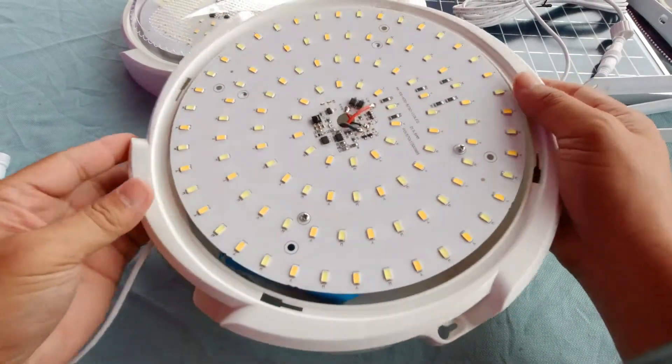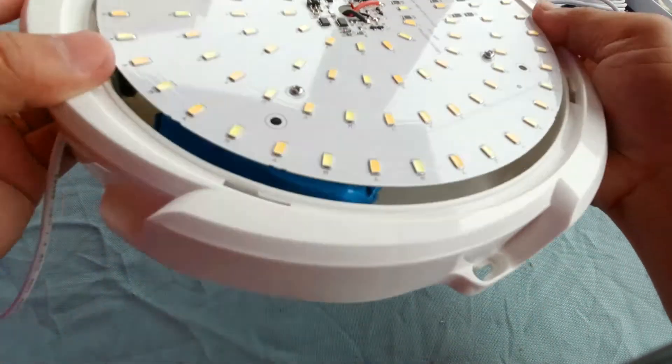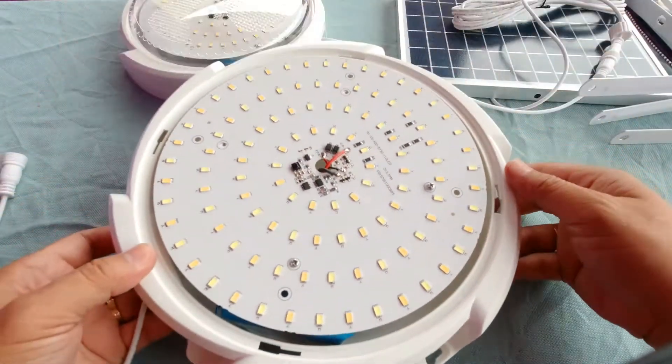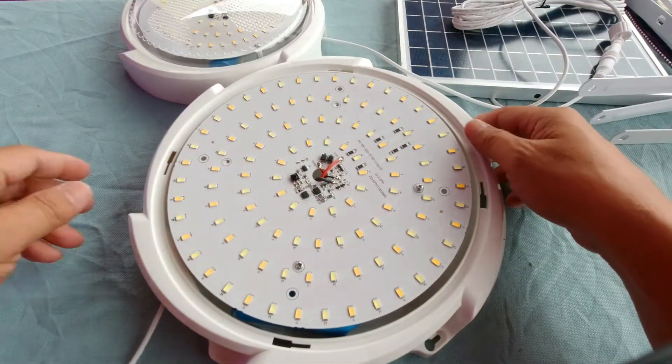Since this one the battery is really not fixed inside, so let's just tear this thing down.